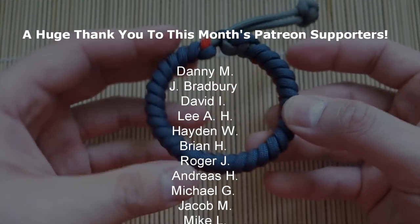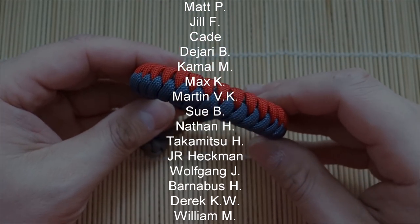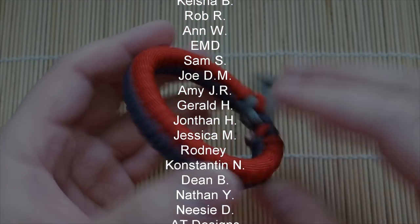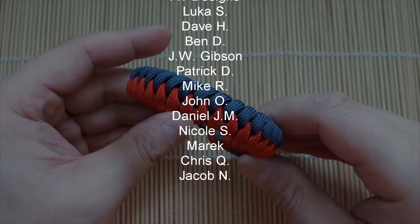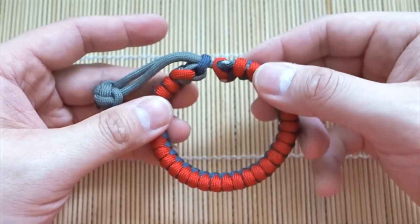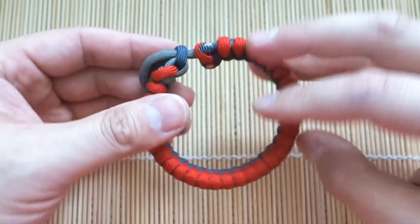A big thank you to all my Patreon patrons as usual — you guys are doing great things for this channel by supporting me there. Remember you can get access to exclusive tutorials and the monthly giveaway if you support me on Patreon. Also feel free to check out my Amazon influencer store for all the paracord and tools I use in this video — links in the description of course.